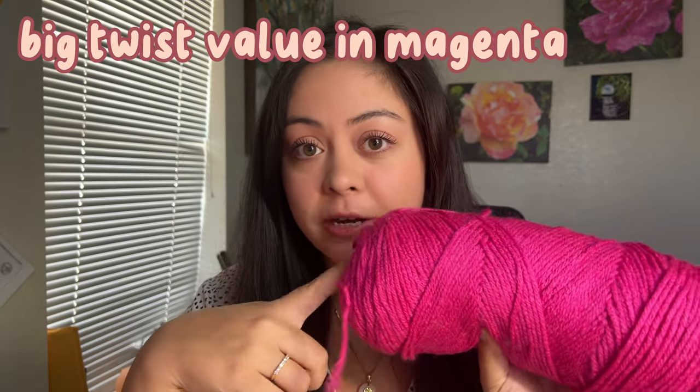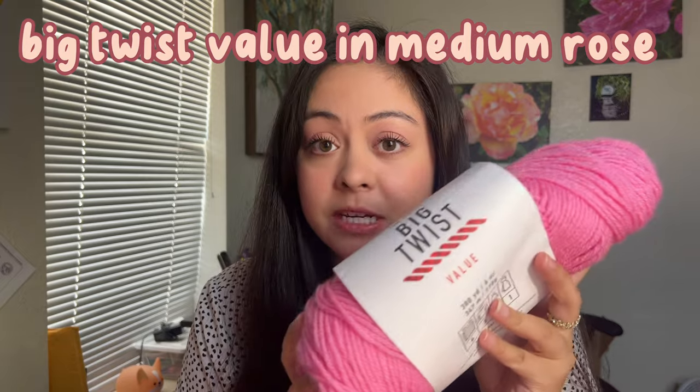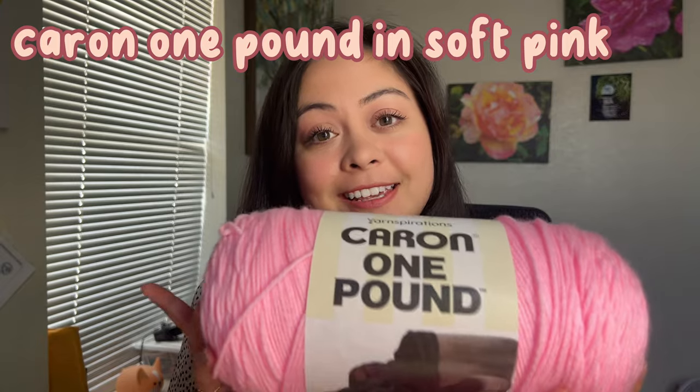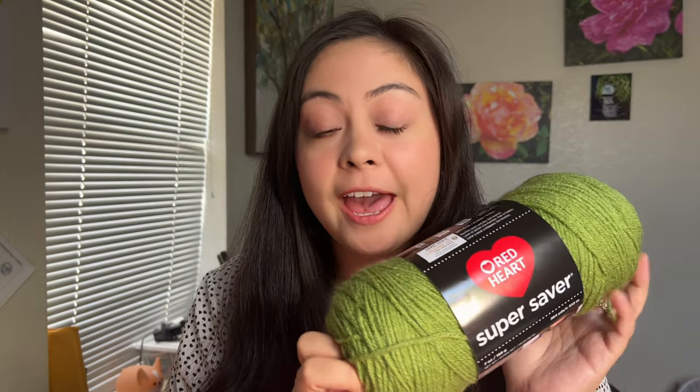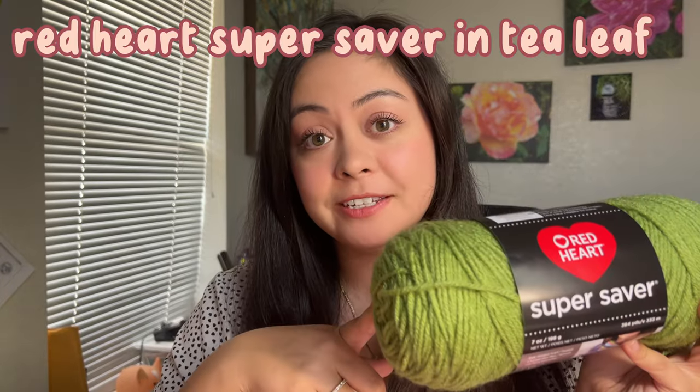One thing I also forgot to mention is the yarn I'm going to be using for these bouquets, in case you guys want to use my rose tutorial and make your own that look relatively similar. I'm using Big Twist Value in the shade Magenta, and also Big Twist Value in the shade Medium Rose. For the lightest pink, I use this giant ball — this is the Caron One Pound in the shade Soft Pink. And then for the calyx and also the stems, I use Red Heart Super Saver in the color Tea Leaf.